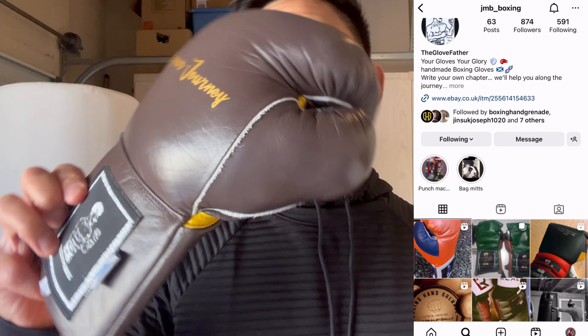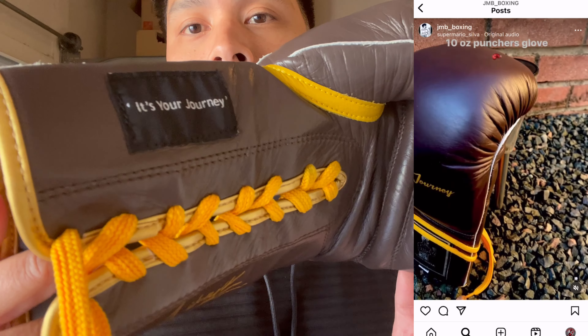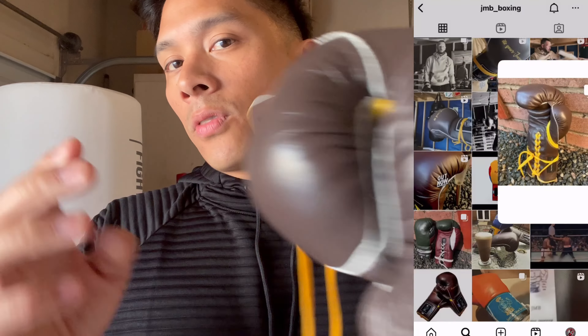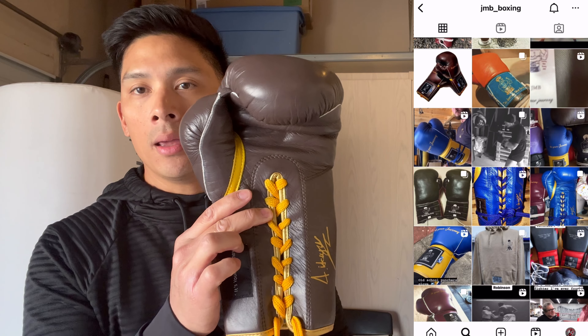Hey guys, Carl over here and today I'm doing a review on the JMB Boxing old-school style puncher's gloves. Got mine in this chocolate brown and mustard yellow colorway, 10 ounces, lace-up closure. The glove is made of full genuine leather construction with welted seams, soft layered foam padding over the knuckle area, and I believe the glove is manufactured in Pakistan.